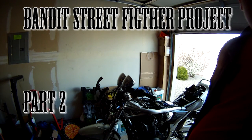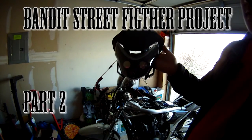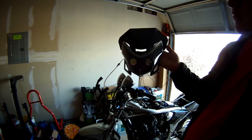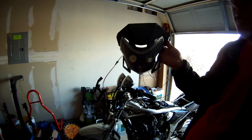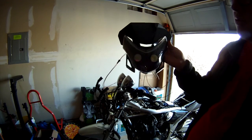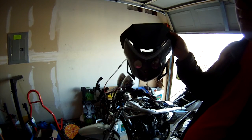This is going to be part two of the Street Fighter project on the Bandit. I finally got the headlight and this is what it looks like. I want to be hooking up these two to the low beam, which means they're going to be on every time the bike's on. And I want to be hooking up these 10 LEDs on each side as a turn signal and as a high beam.